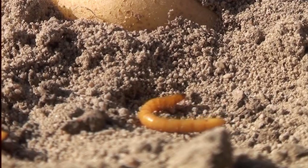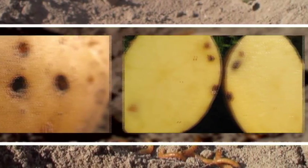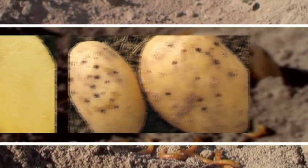Wireworms are the larvae of click beetles. They can cause significant damage to potatoes as well as to other crops. They feed in the soil where they are attracted by roots and seeds.